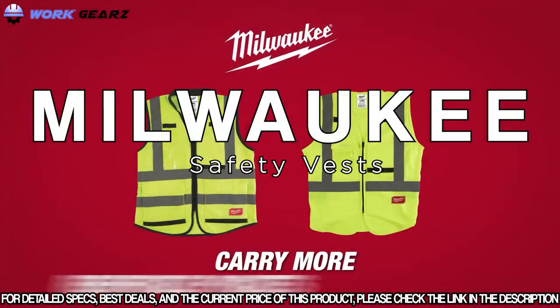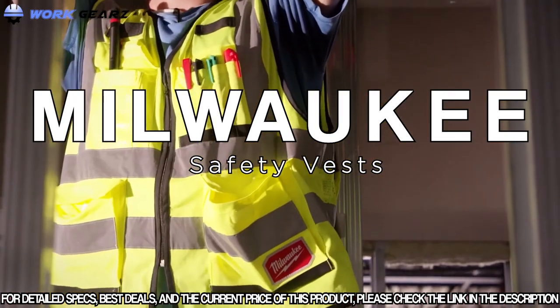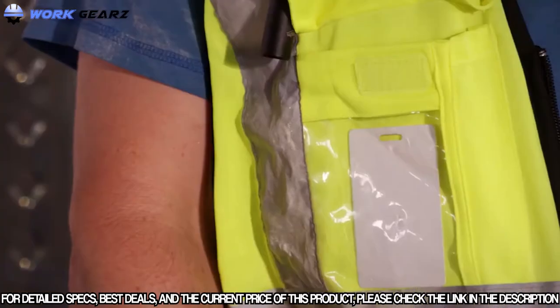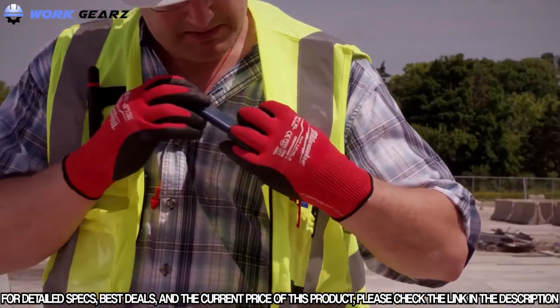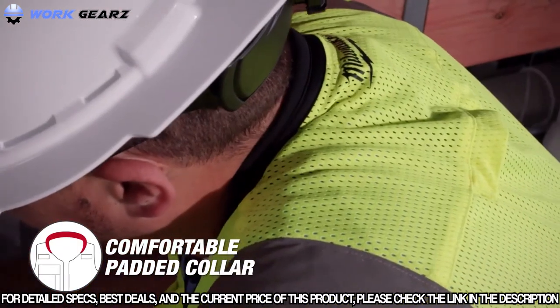Carry more with reinforced pockets. Milwaukee Performance Safety Vests have 15 pockets, including a rear zippered tablet pocket, clear ID holder, and three internal pockets. The vest includes a comfortable padded collar to reduce pressure around the neck.